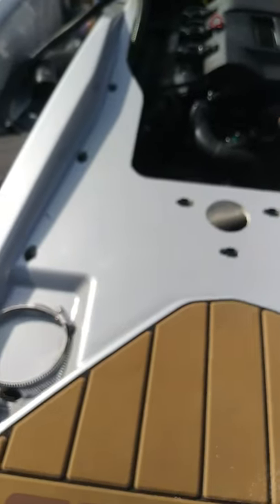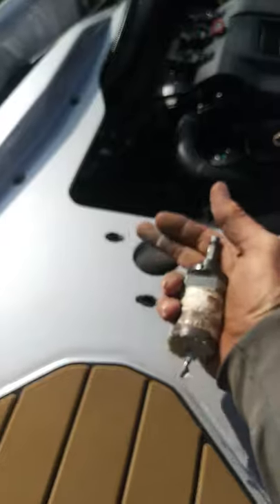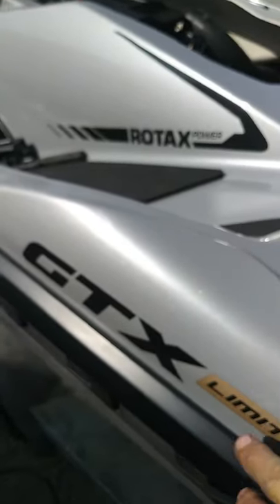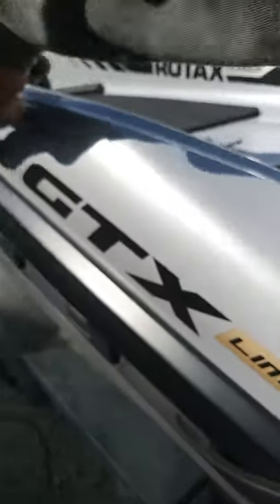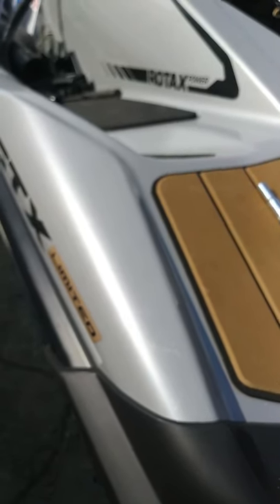We're not sure about this design — we'll see how dry it turns out to be. Rather than putting the through-hull at the wakeboard pole location, it's much better to take the Limited sticker off right here, drill it in this spot, then put a new Limited sticker back on. That's the way we do it at Boat Yard San Diego.